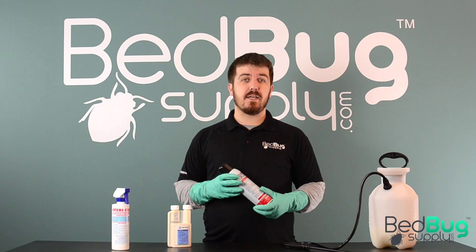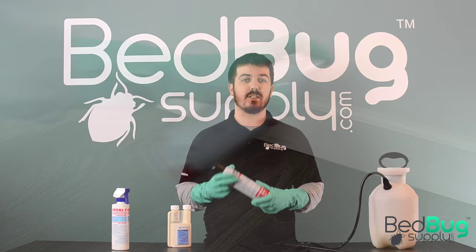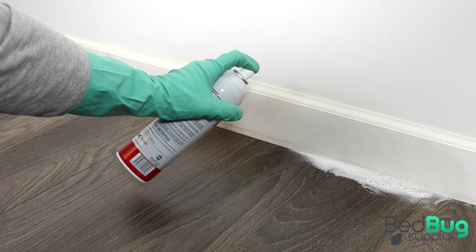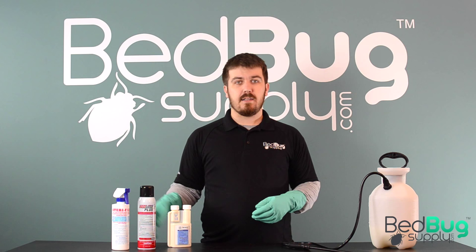Aerosol sprays like this can of Bedlam Plus are going to be a little different. Shake it up before you start spraying and still focus on getting an even layer of spray on these cracks and crevices. However, you won't need to pull the trigger over and over — just hold it down, keep the can upright to avoid clogging, and move the nozzle along the crack at an even pace. One advantage of aerosol insecticides is that they tend to foam up when applied, giving you a good visual indicator of how evenly you're spraying.